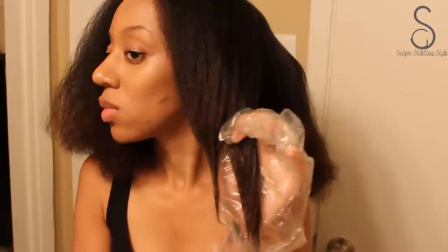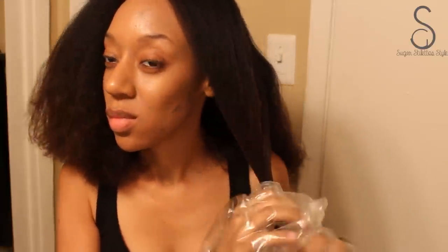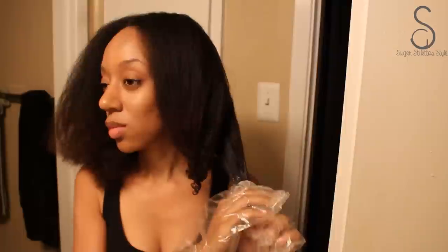I haven't dyed my hair in the last two years simply because I just didn't want to mess with it. I wanted it to be able to grow out without any processing or anything like that. But I got a little bored, so I wanted to add hair color this year, and this is the color that I've decided to go with.